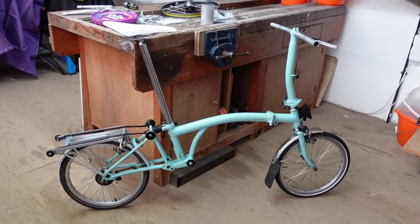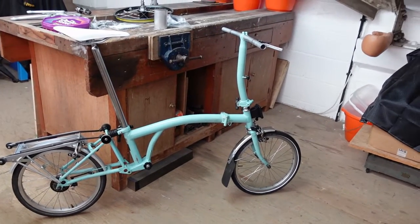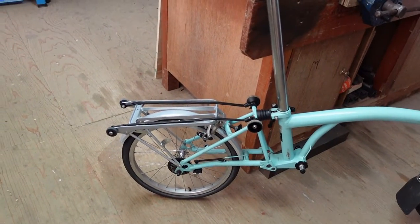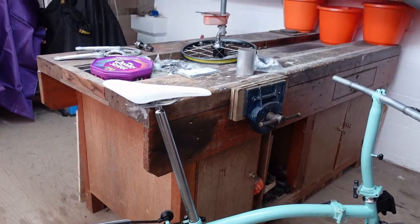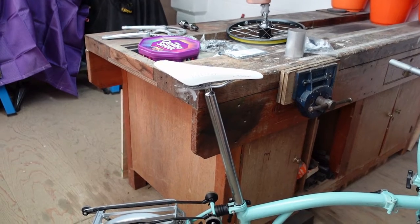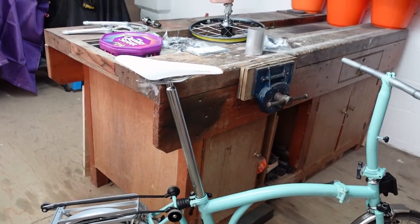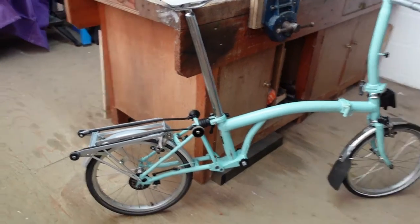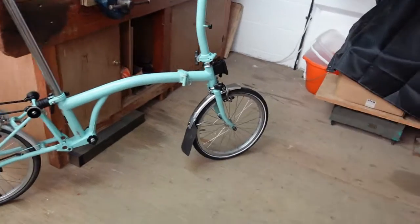Here we are back with the Brompton. As you can see, she's back on the wheels. We've got some mudguards on there, we've got some brakes, and I managed to pick up a rack second-hand on eBay. I'm trying to do this without going crazy on the budget. We've got the Brooks saddle — I was doing some work in one of the sheds and I actually found this one I'd bought but never got around to using. I'm always keen to have the touch points the same: saddle, handlebar grips, pedals, so it's all very familiar.